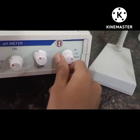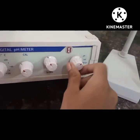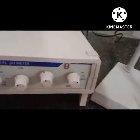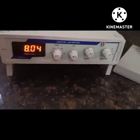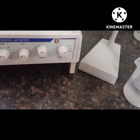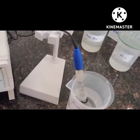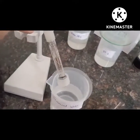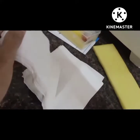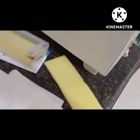Always return the knob to standby mode between measurements. For this experiment we have already prepared buffer solutions having pH 4 and pH 7 by dissolving one tablet of pH 4 in 100 ml of distilled water as per the instructions given in the manual. The same process is used for making the pH 7 solution by dissolving one tablet of pH 7 in 100 ml of water.